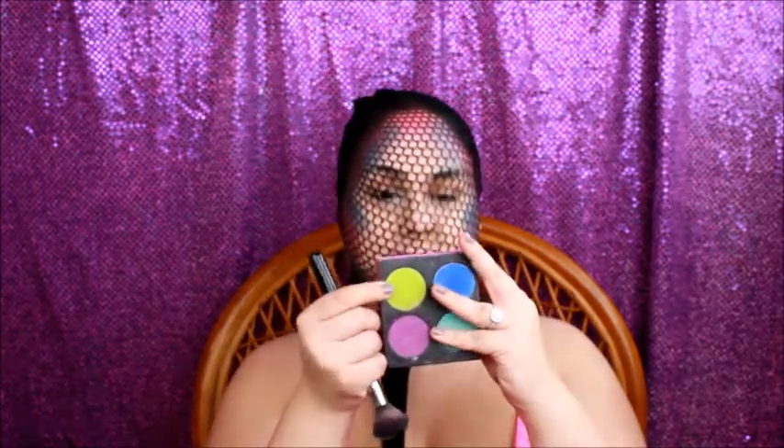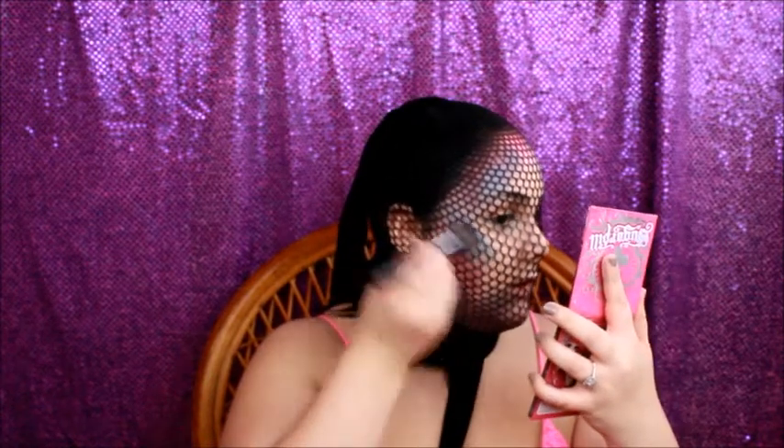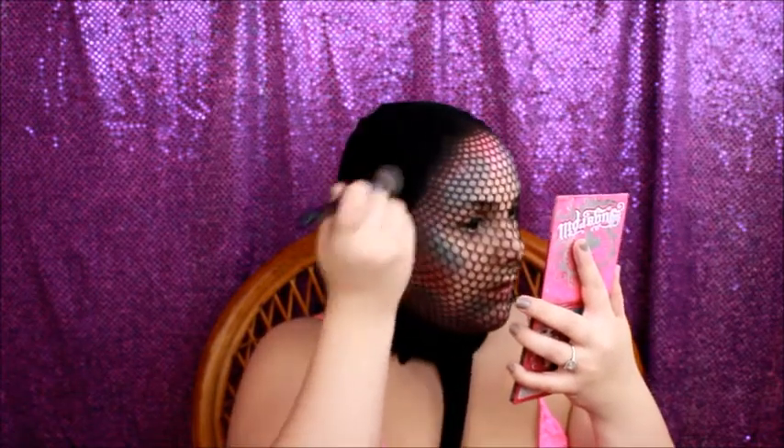We already used pink and blue. I was going to say we could add a little yellow, but I don't think yellow would really go. I'm going to take a little bit of this lime green color from the Sugarpill palette. I don't know what it will really do, but it might add a little bit of green. I don't really see any green being added, but we'll still add it. Let's take a little bit of this blue — this is a really pigmented blue.